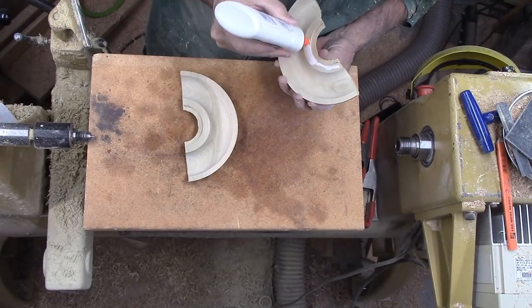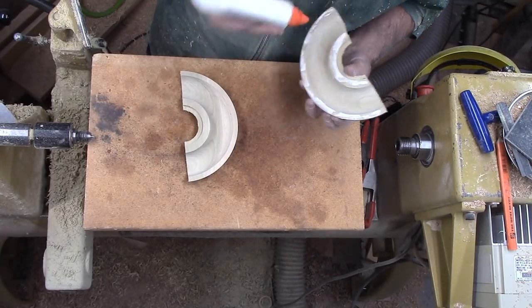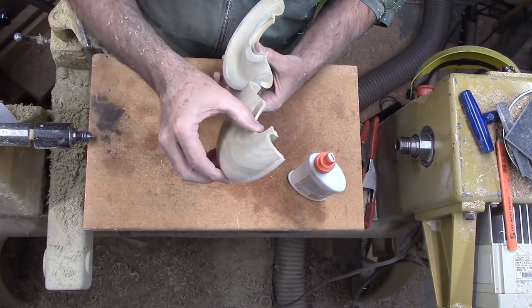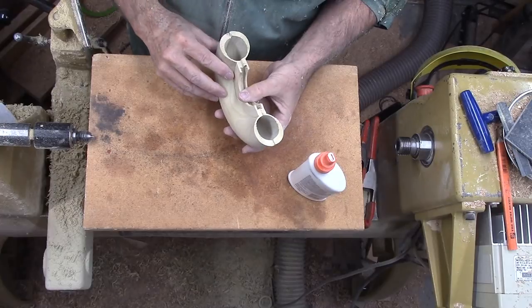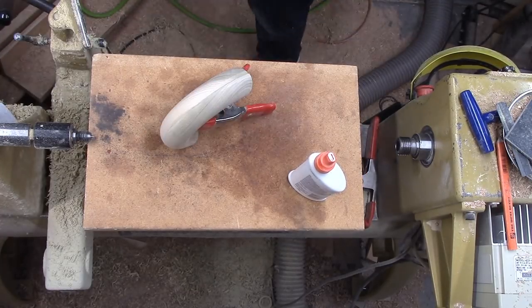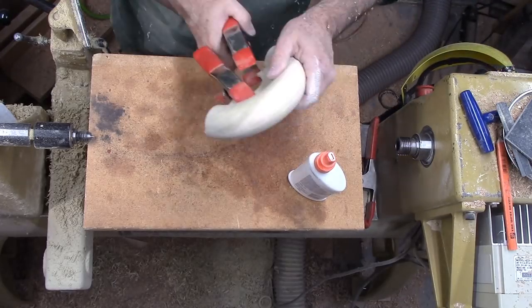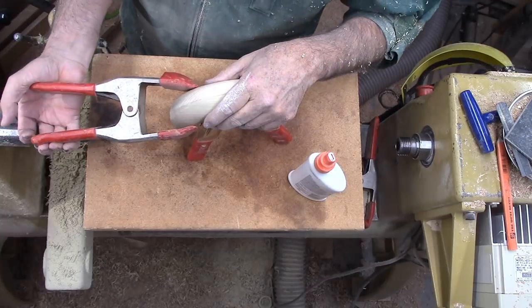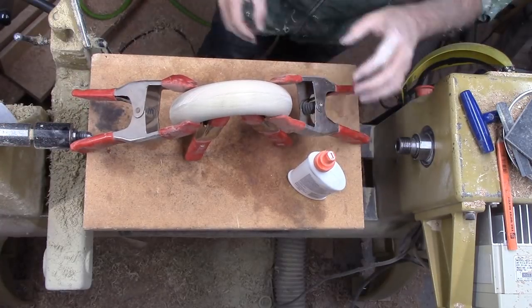After sanding, I cut the poplar in half along the grain. Now I'm using white glue to glue the two halves faces together. I like white glue when squeeze-out may happen on the inside and where it will be difficult to remove. The inner surface works well as a gluing flange, which helps since the inner wall is extremely thin.